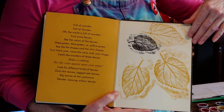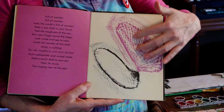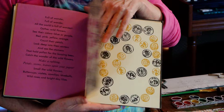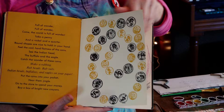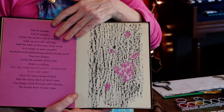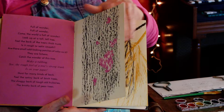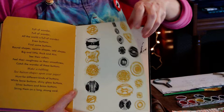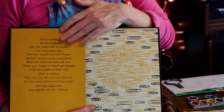Here we have some leaf rubbings. Here we have a shell — here's the bumpy side, here's the inside turned over. Grass. Flowers and leaves. You can find things outside and bring them in and use them for artwork. Here we have a bunch of coins. Feathers. Corn. This is a tree and some lichen — the artist used a different color when they rubbed the lichen. Pine needles. Apples. And some buttons. String. Paperclips. The whole book is illustrated with rubbings.